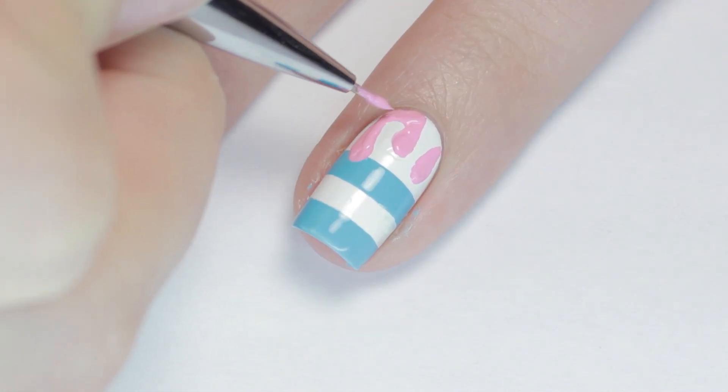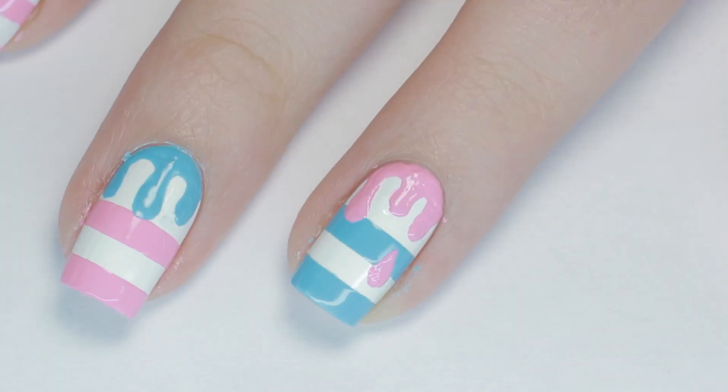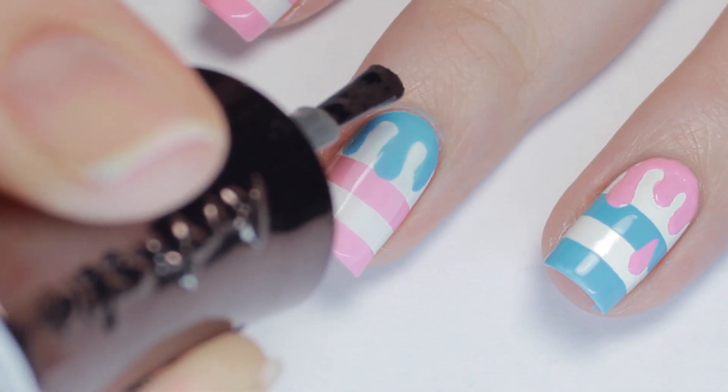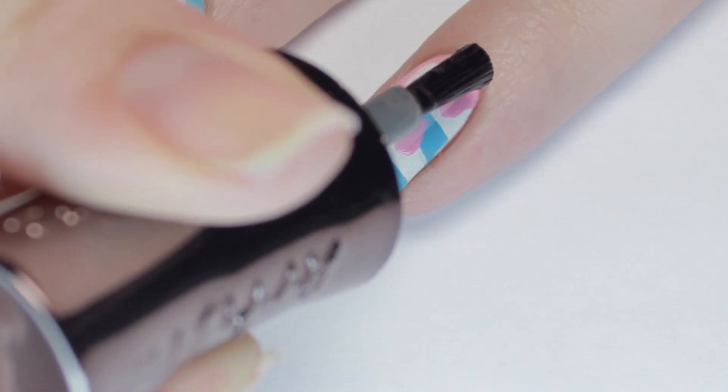Moving on, I'm adding some drips but this time in pink. You can also add an additional falling drop like I did on this nail. To prevent smearing, I let those layers dry, then applied a top coat. This will also smooth out the surface and allow the final matte top coat to go on evenly.